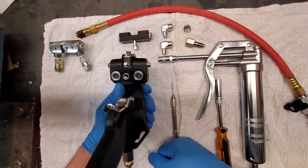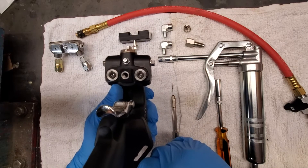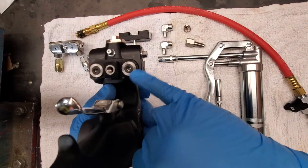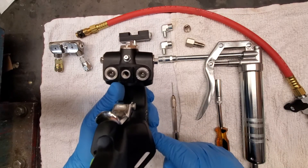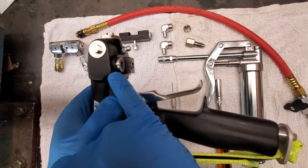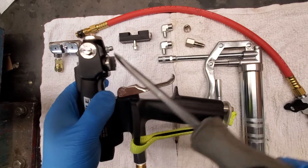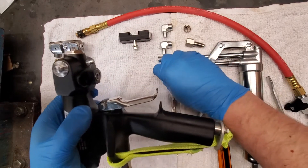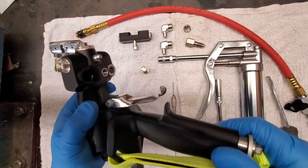Now we can look at the bottom of the gun where we can see our check valves. The A side check valves are stamped; the resin side is not. To remove the check valves, there is a little recessed area where you can put a flat screwdriver in and carefully pry the check valve out.